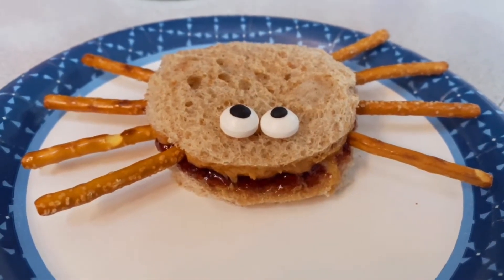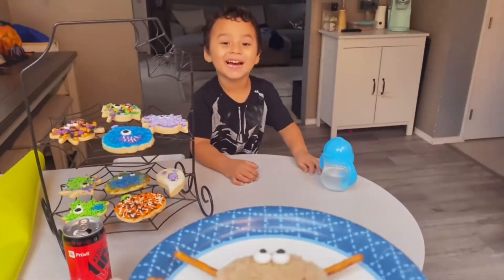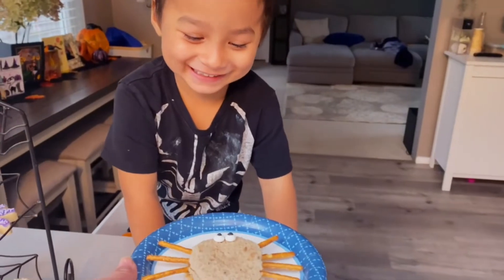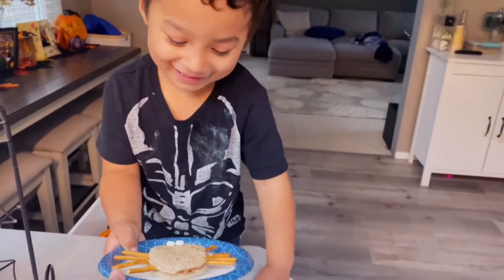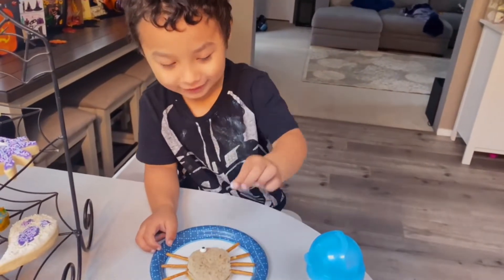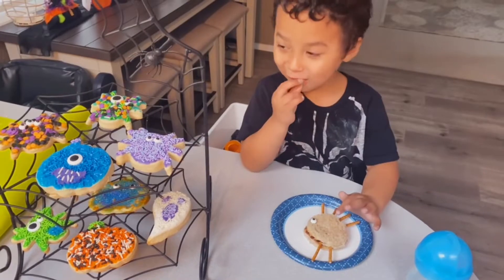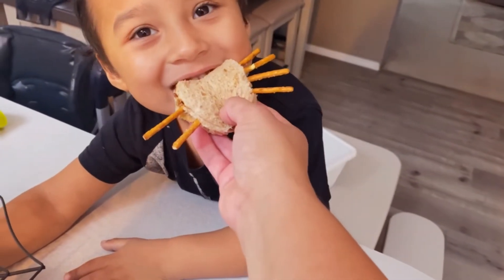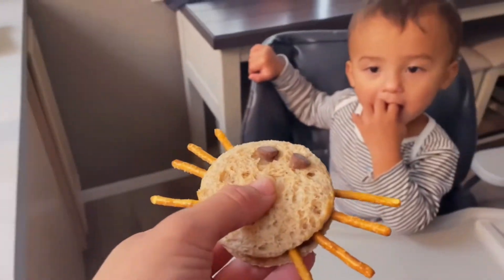I made this for Jay for his lunch — let's see what he thinks. Is that cute or what? Do you like it? What is it? It's a spider — it's a peanut butter and jelly spider! My little pumpkin woke up so I thought I'd see if he'd like a little spider sandwich too. Instead of the little eyeball candies I went ahead and did two little chocolate chips, because the eyeballs are hard candy and he definitely can't have those yet.